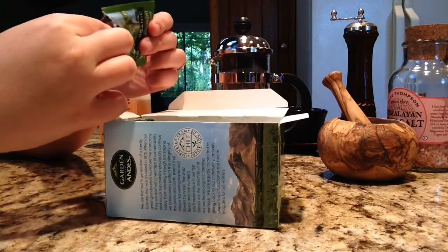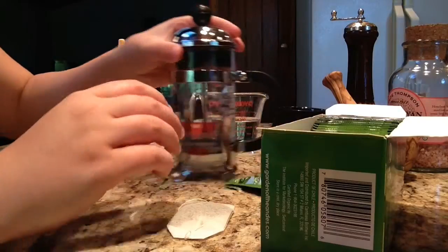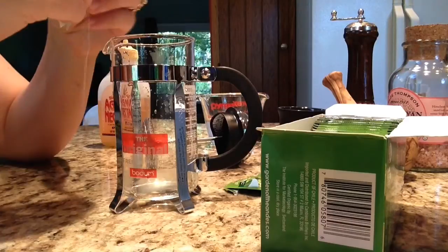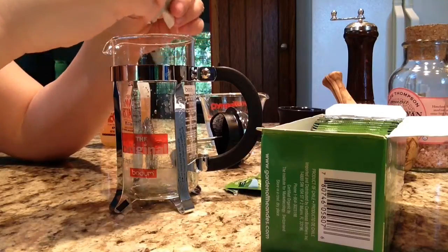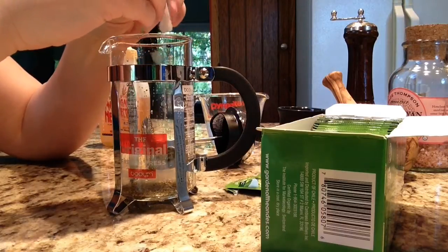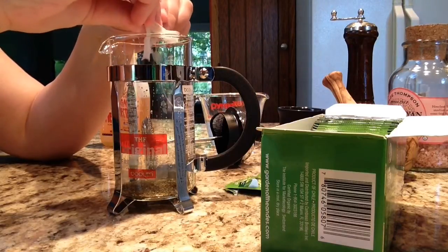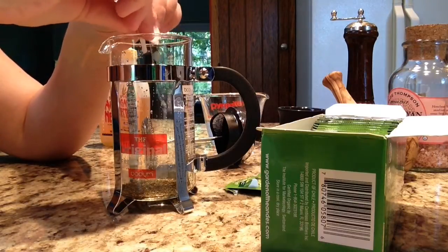Let's start with this bag. Just gently tear it open and pour the tea into the bottom of the French press. Now, normally French presses are used for coffee, but today we're using it for tea. You can use it for either one — coffee or tea. I'm not a coffee drinker; I prefer to use it for tea.